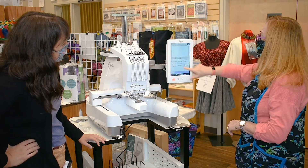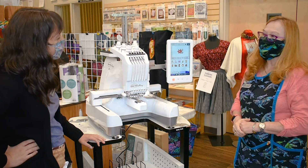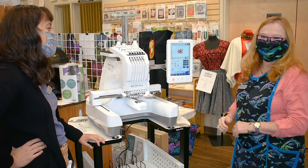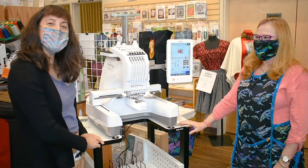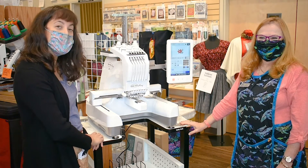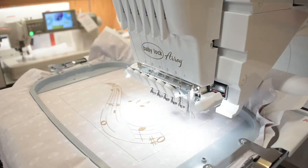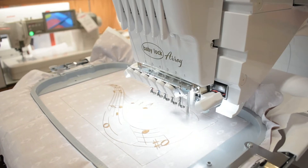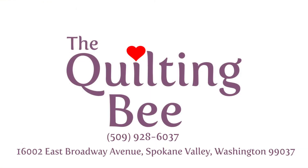Now we're ready to go. All you do is you're going to pull up a design, put your hoops on, and you're ready to go. Thank you, Joy. Thank you, Grace. Very easy to do. Thank you for watching. Joy and I are going to get it threaded now, and if you want to see it in action, come on by and we'll give you a little tour. Bye.